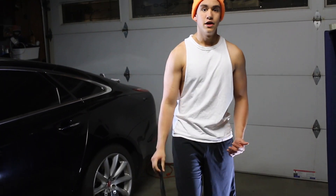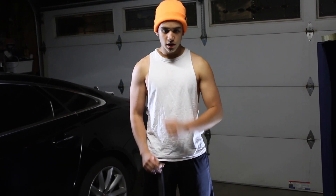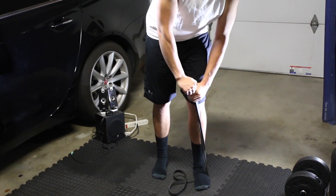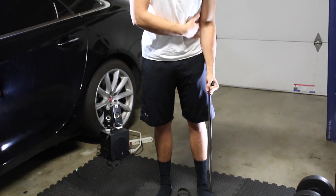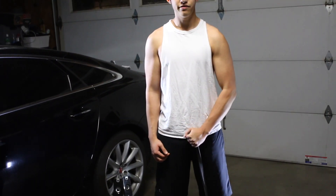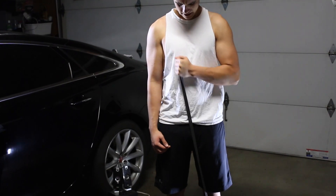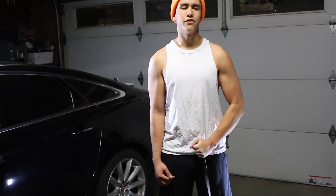Now the next exercise for the long head is going to be a cross body curl, but we're still going to be in that close grip position. Place the band underneath your feet, adjust the tension as necessary, stand up, and this time go across your body. Keep your elbow as close to your body as you can and turn in as you curl. Really focus and concentrate as you come down. Same thing — three sets, six to eight reps — and really focus on your bicep. Then do the same on the other side.